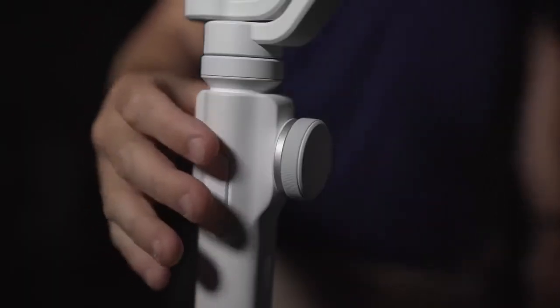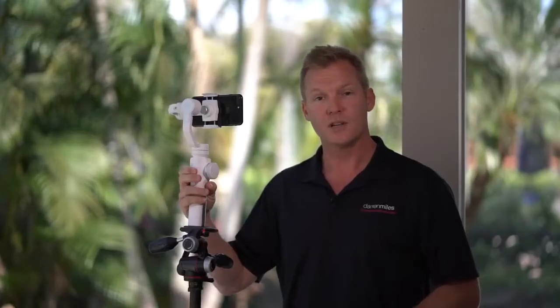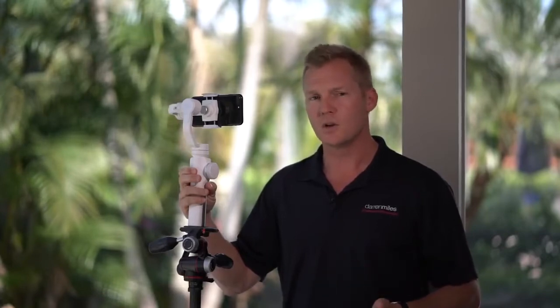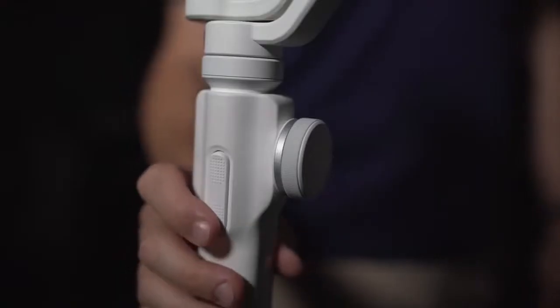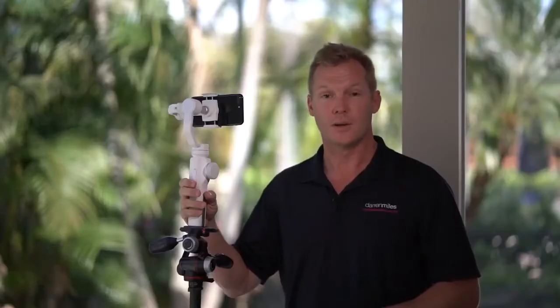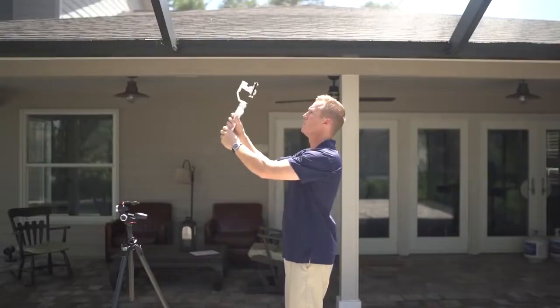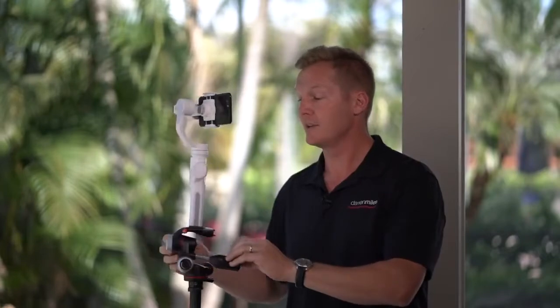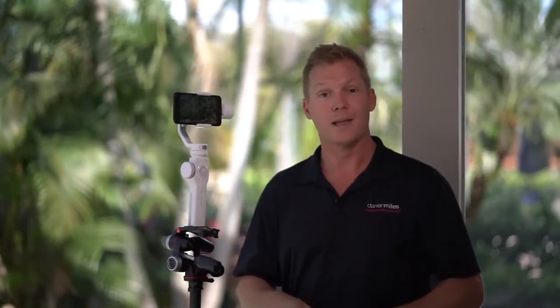Moving to the back, we have an up-down toggle switch. If you press and hold the up portion, this turns on something called Phone Go mode — a really cool advanced feature I'll explain in the advanced mode section. And on the bottom, this puts us in what's called full follow mode, which makes the gimbal stay with you when you pan up and down. That's the basic functionality of the control panel of the Smooth 4. Now let's delve into the advanced and innovative functions.